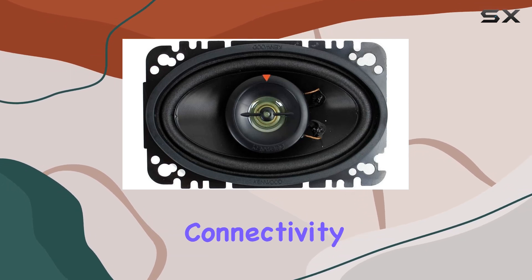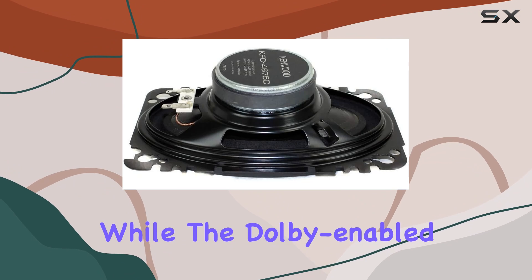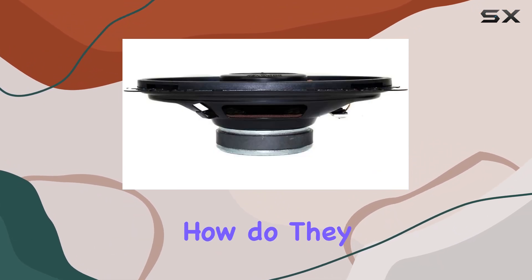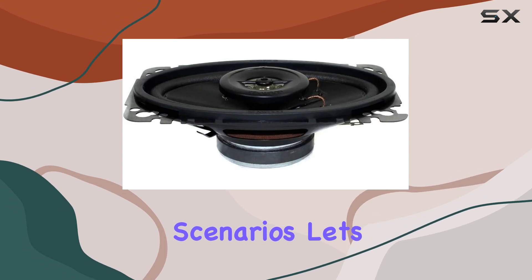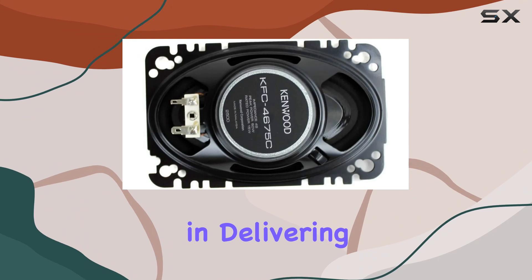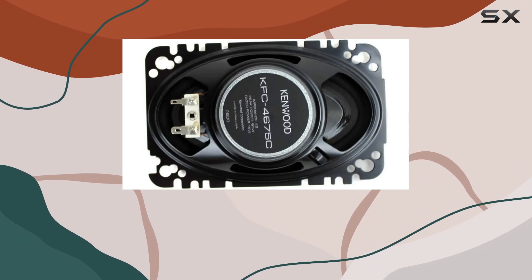The wired connectivity technology ensures a reliable connection, while the Dolby-enabled feature enhances your audio experience further. But how do they perform in real-world scenarios? Let's talk about the sound quality first. These speakers excel in delivering clear and detailed sound across various genres.